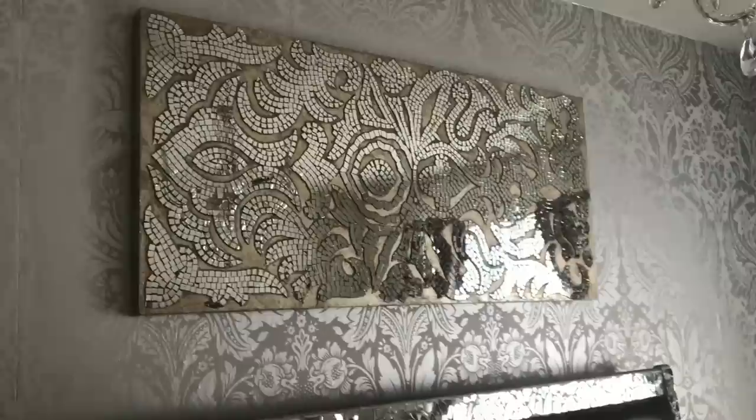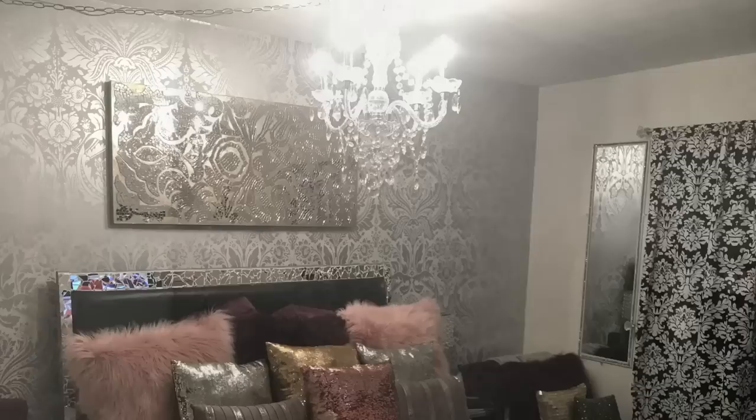I could not be more excited about the way it turned out. Again, this is my first time applying wallpaper — I only did one feature wall — but it was so easy, and it's removable and doesn't leave any residue behind. I am so ecstatic with the results. Hopefully you liked this tutorial. Make sure you go to their website and check them out. I want to thank Graham and Brown for sending this wallpaper to me for review purposes, and as always, be your own kind of beautiful — because you, my love, are beautiful.